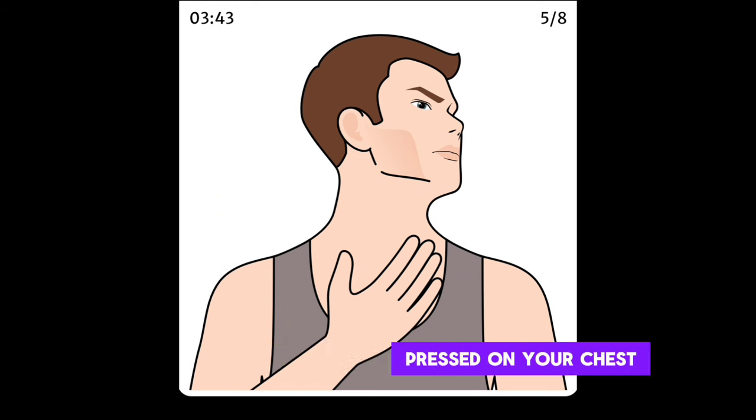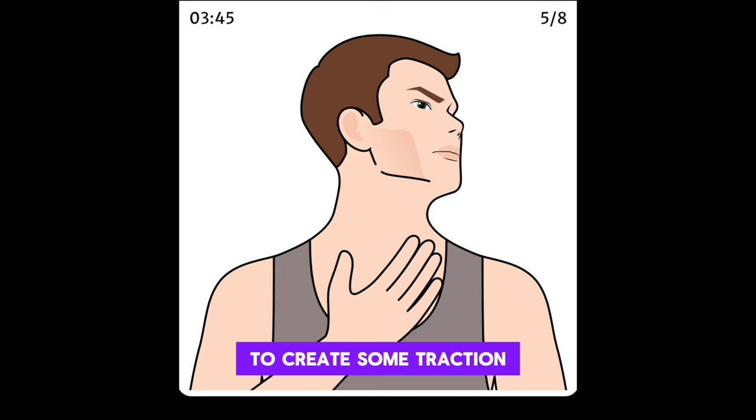Stand or sit with your right hand pressed on your chest to create some traction. Rotate your head to the left and tilt backward until you feel a stretch in the front of your neck. Hold this position.